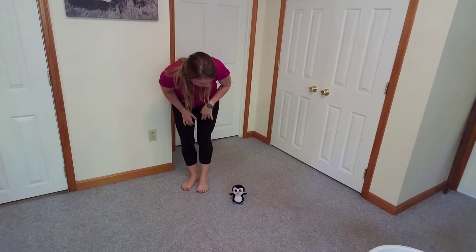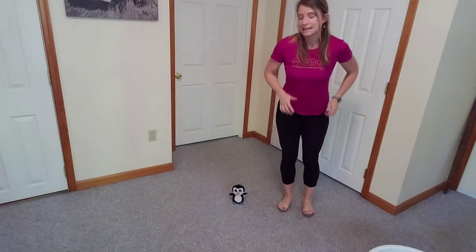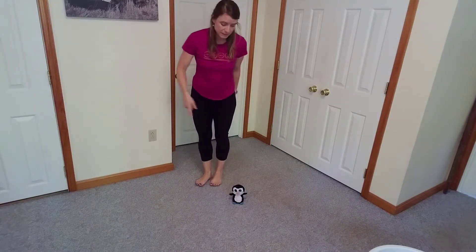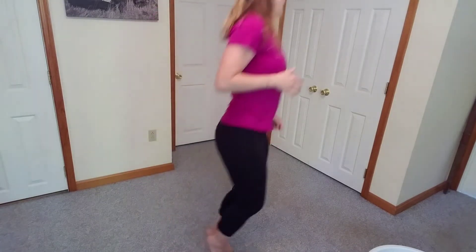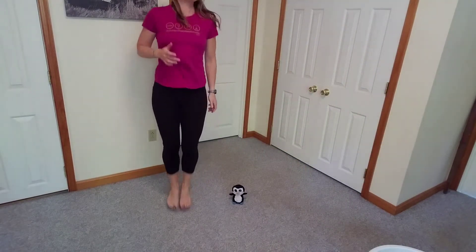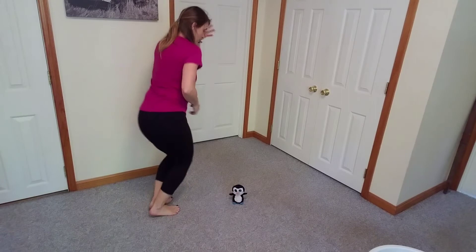Penny, are you doing okay? Awesome. And side and side. This time, you're going to jump around in a big circle around your friend. Penny, I'm over here now. Awesome. Good job, you guys. And then we're going to turn around, and we're going to go the other way.